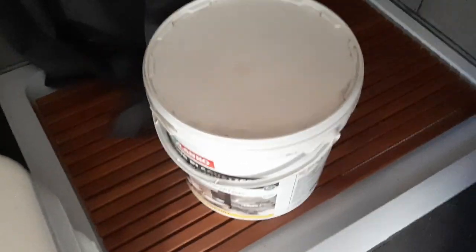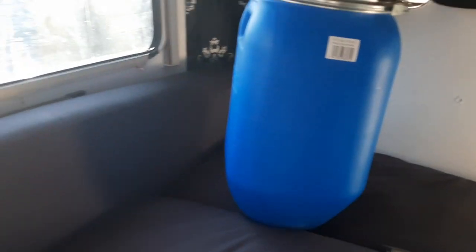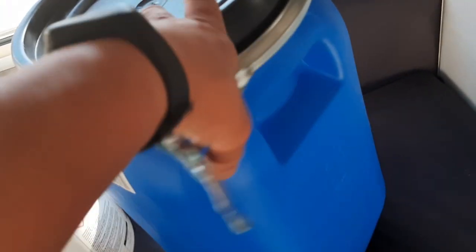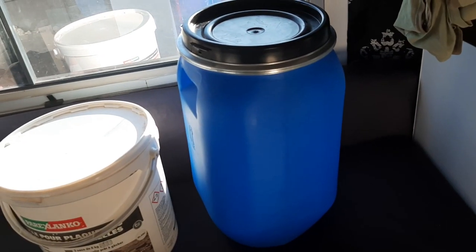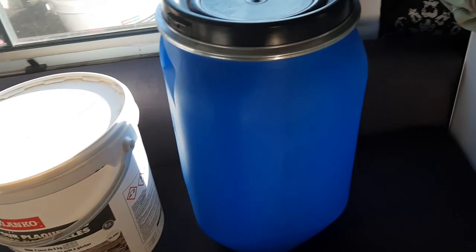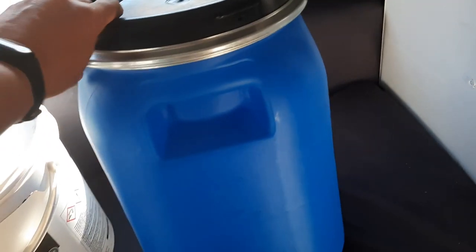Donc là, on est passé à un système un peu plus... Peut-être pas moderne, mais qui aura un double emploi, on va dire. On est passé au seau de 30 litres. Donc là, c'était un pot de colle de 18 kilos. Et donc là, on est passé à ce modèle-là. Parce qu'en même temps, il va nous servir de bidon étanche si on part en vacances, suivant où on part. Si on a une rivière à traverser, des trucs comme ça. Parce qu'on l'a déjà fait et c'est vrai qu'avec le tout, ça nous a posé soucis quelques fois d'avoir nos affaires et de ne pas avoir un sac étanche ni quoi que ce soit. Et donc en même temps, on aura ce bidon étanche où on pourra mettre nos affaires, traverser la rivière.